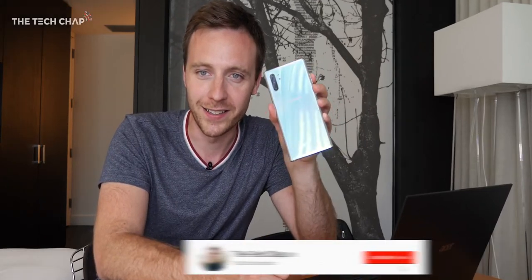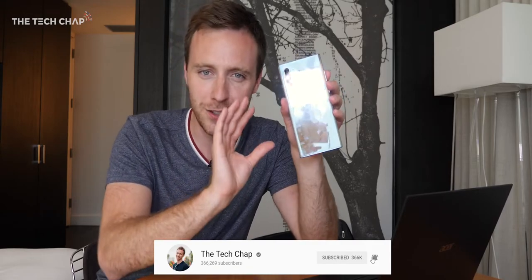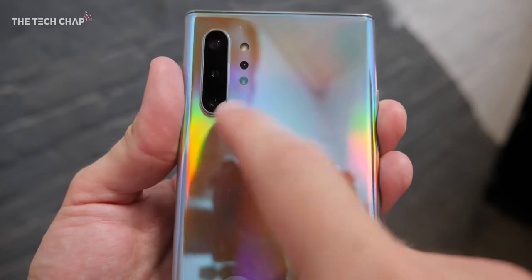I do actually like this new Aura color on the back which basically just takes on the form of whatever it's reflecting, so you can have a light blue phone, you can have an orange phone. When it hits the light just right you get kind of like a rainbow effect and I like it. If you prefer, there are going to be traditional black and white ones, but it is an absolute fingerprint magnet — I've been wiping this against my sleeve all day, so that's something to bear in mind.